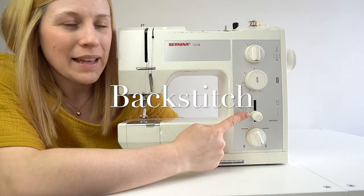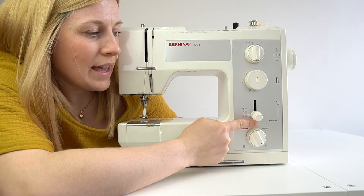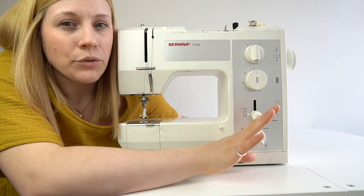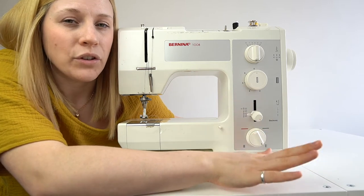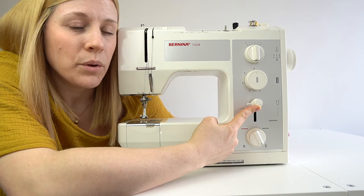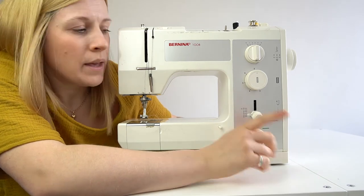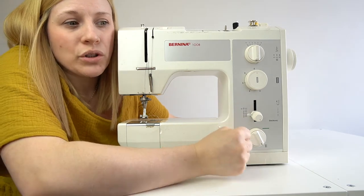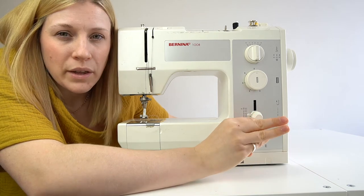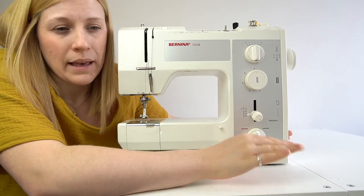Another very important part is the backstitch. On my machine, the stitch length nozzle also controls the backstitch. For some it might be a button, for others a lever — each one is different. I'll include a picture of the button version. I simply lift this up, press the foot pedal, and the machine goes in reverse; when I let it go, it goes back to normal forward stitching. The backstitch locks your stitches in place by going back over what you've already sewn, so your stitch line doesn't unravel when you use the finished item.